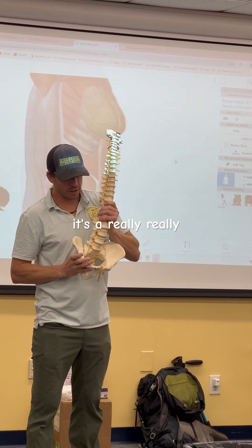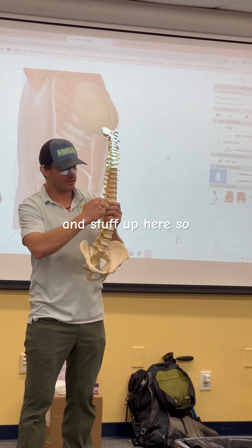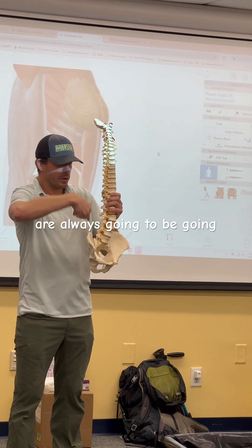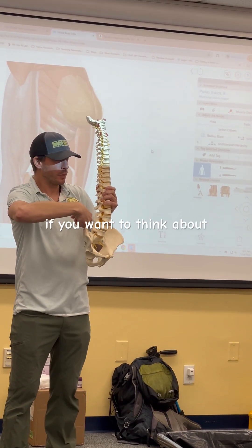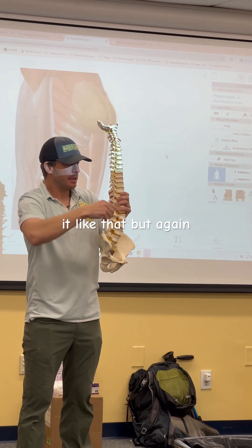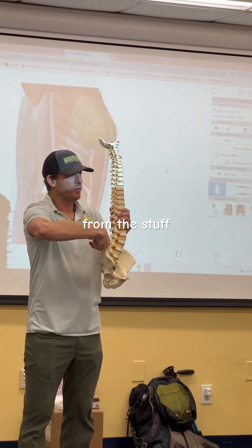It's a really important muscle, and we're never going to mess with it up high because there are kidneys and lungs up there. The needles are always going to be directed inferior, medial, and a little bit posterior. I always want the needle going away from the structures I don't want to hit.